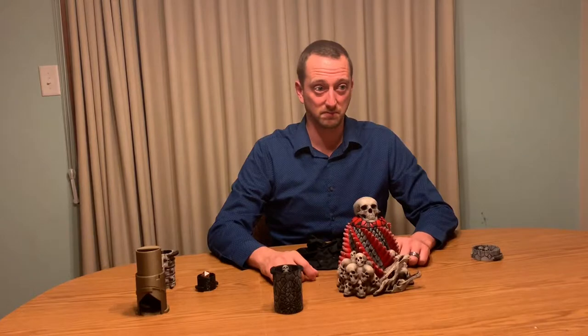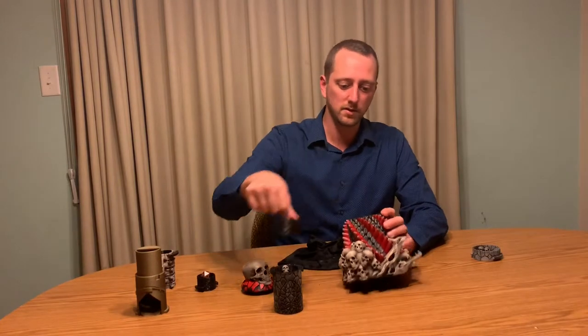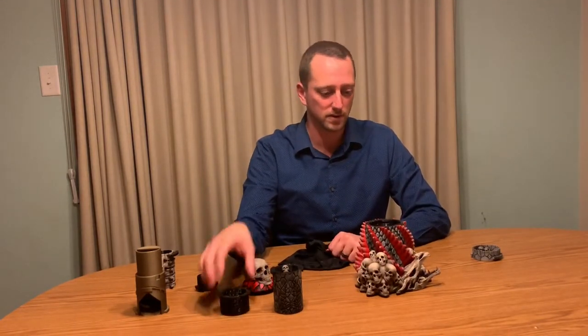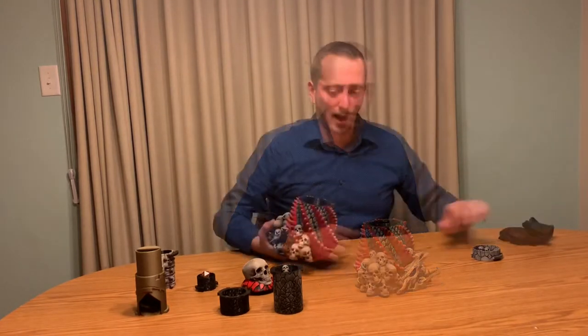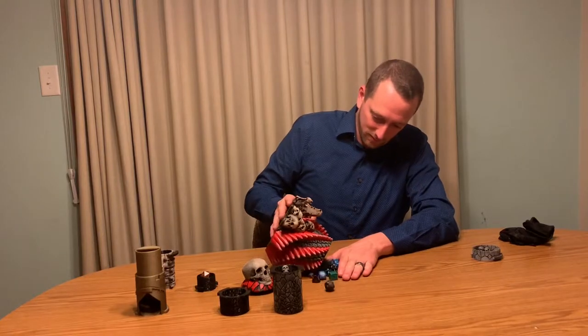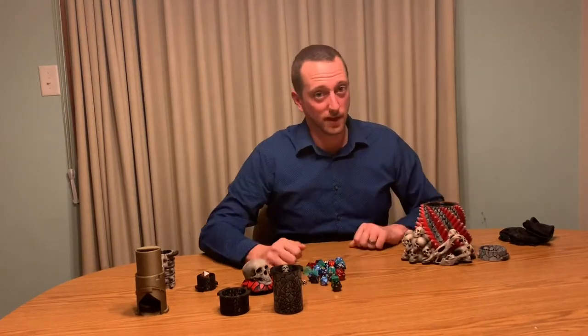Probably five sets of dice in there right now — it's like a ton. There's a bunch of space when you use these smaller inserts for a bunch of dice. I will show you how much dice was in that — that's a lot of dice.